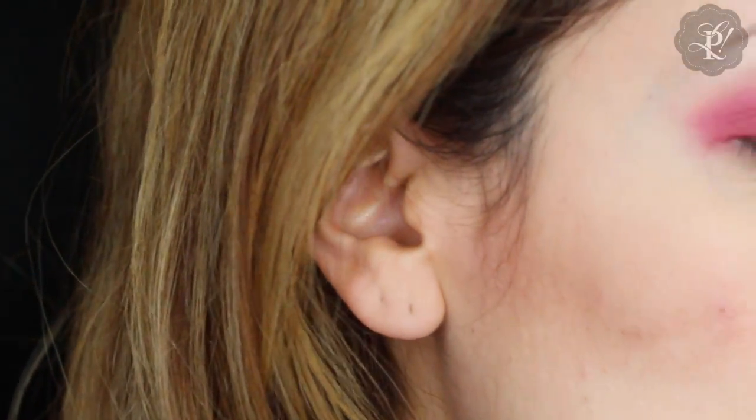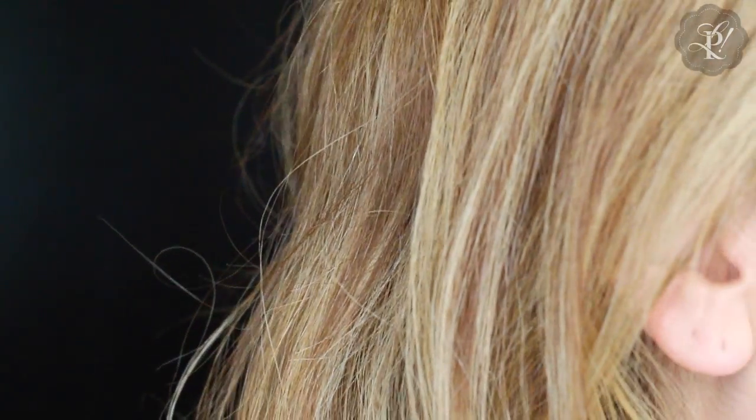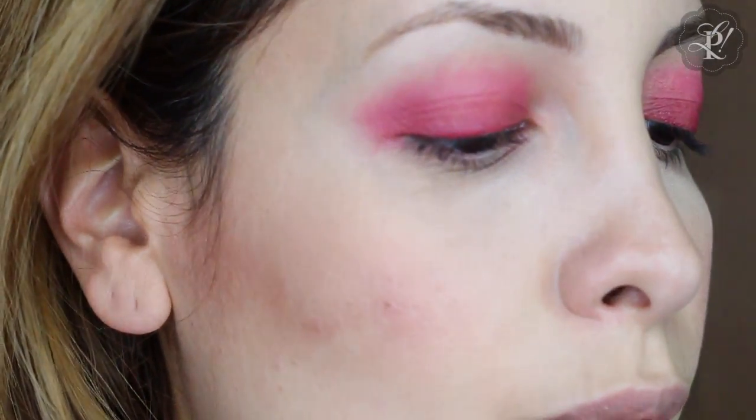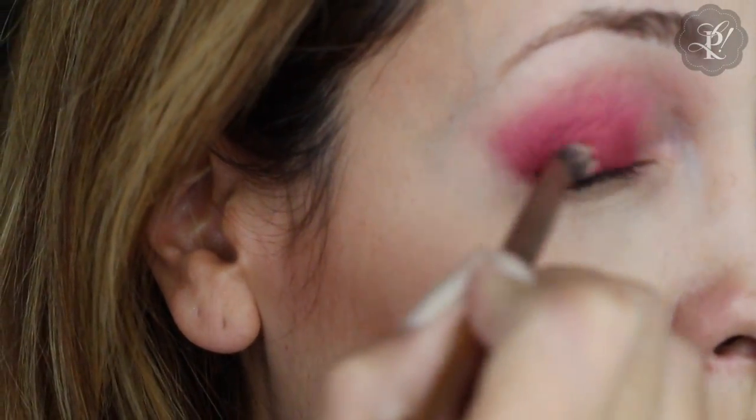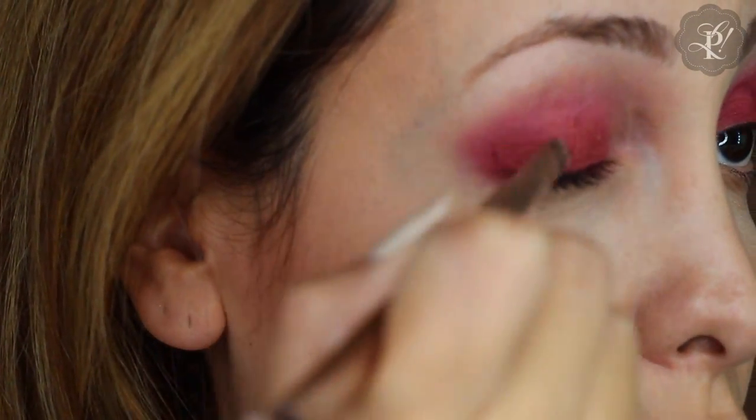Then I am going to use this eye shadow. This is from Urban Decay — it is called Hit. I purchased this eye shadow a long time ago; I don't know if they still sell it in Sephora. And I am going to put it here on my lid, just to set the lipstick I had put on my lid.